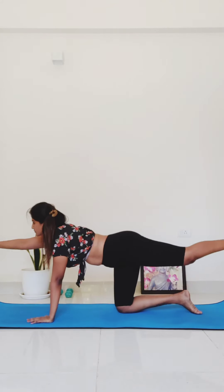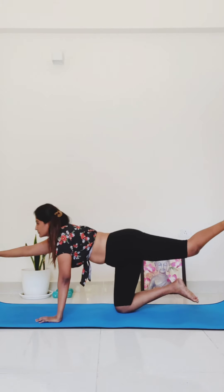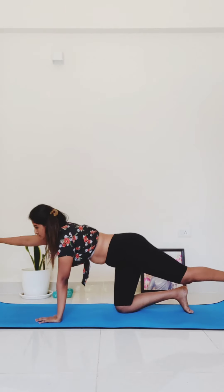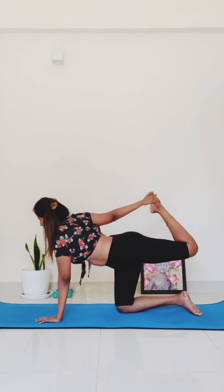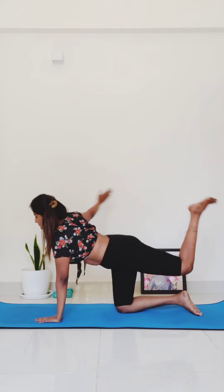Let's do that three times. Breathe in and extend, exhale to round. Extend and round. Come back to spinal balance. Bring your right arm to the right and your left leg to the left — point your toes lower so your toes are directly in front of your heel. Exhale, come all the way back to spinal balance.